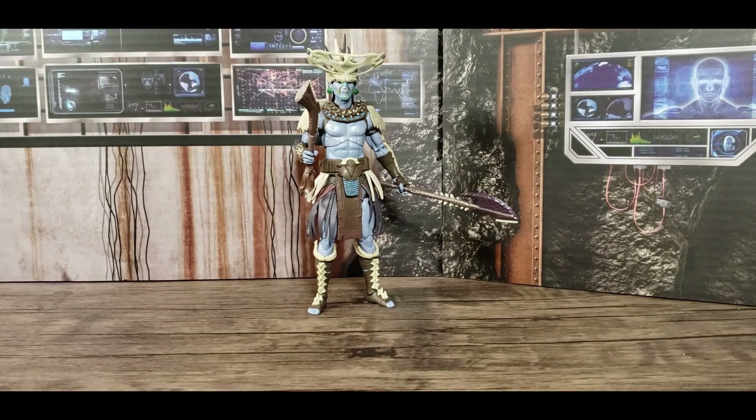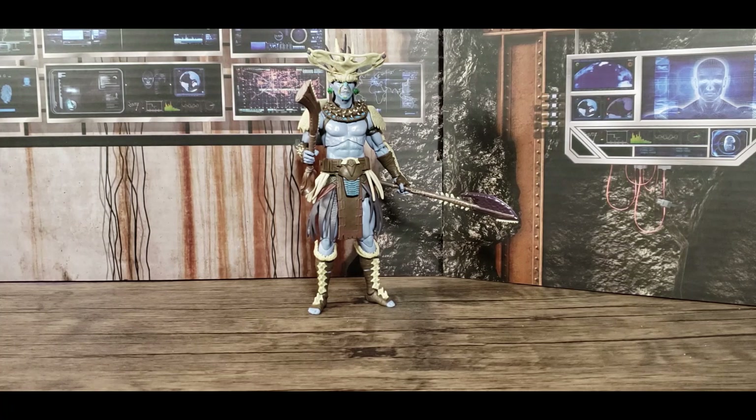Now that we've got him out of all six boxes, one piece at a time, let's take a better look at the Build-A-Figure from Black Panther: Wakanda Forever — Atuma.